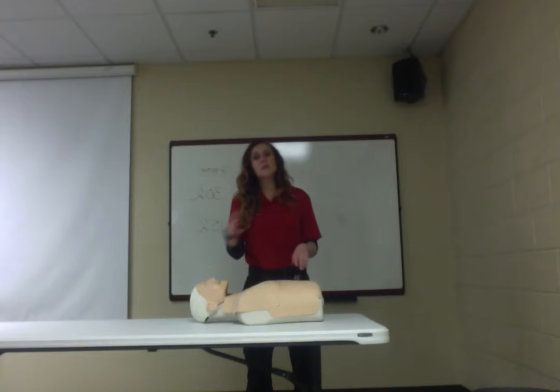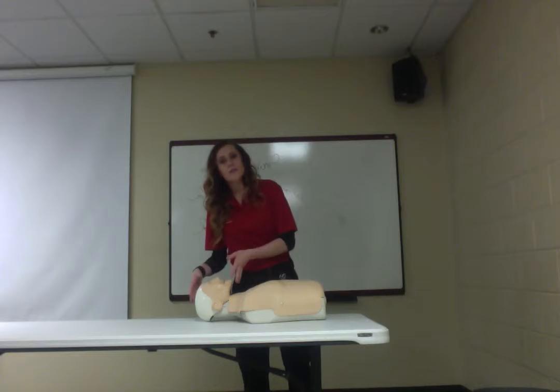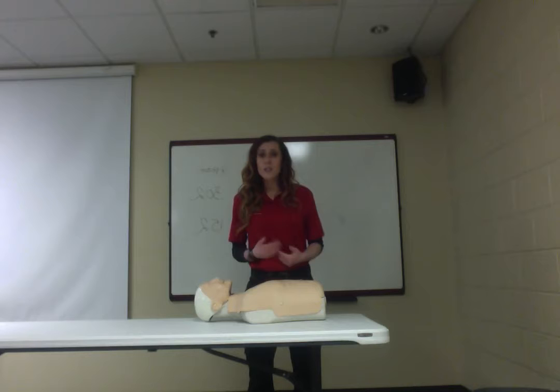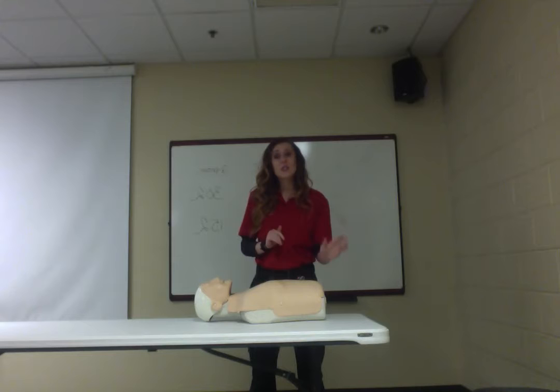The reason we use 15 to 2 for two-person pediatric CPR is that children have more ventilatory issues, so we really want to focus on getting more breaths in for them. For infants it's 30 to 2 for one person and 15 to 2 for two persons. You may also see a 3 to 1 ratio — that's for high-quality advanced care when providers are intubating the patient and monitoring compression quality.